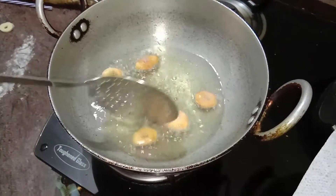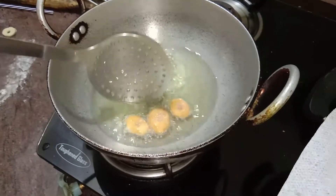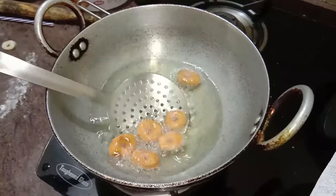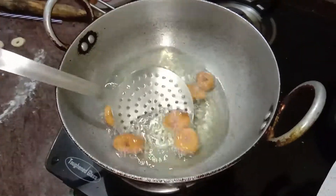I have added almost all of them in and they're fluffing up really well. I'm letting them stay in the oil for about two to three minutes and then I'm going to scoop them out.